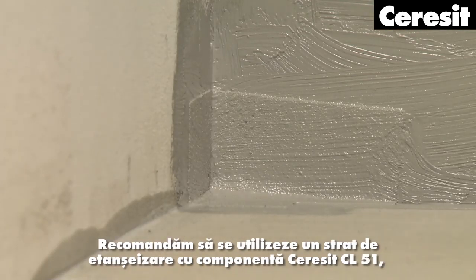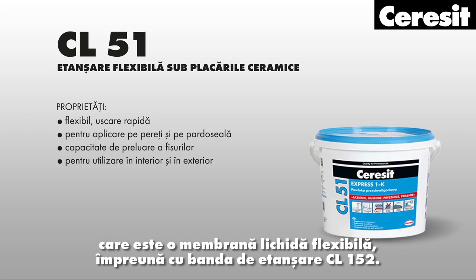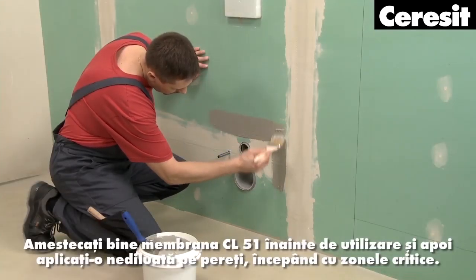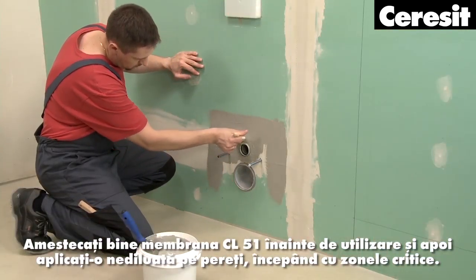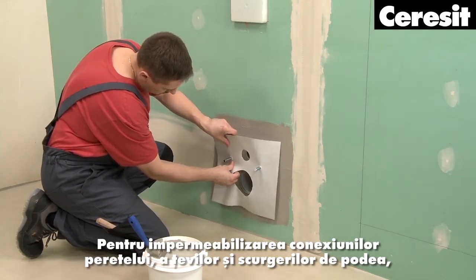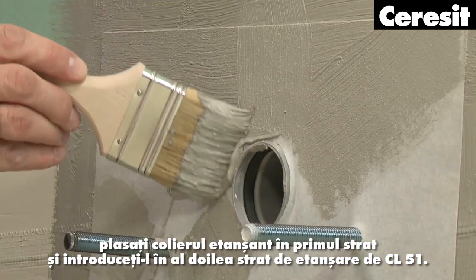We recommend using the one-component sealing film Ceresit CL51, which is a flexible liquid membrane, together with the Ceresit sealing tape and collar. Stir CL51 membrane well before use, then apply it undiluted on the walls, starting with critical areas. Use a steel trowel or a brush, being especially careful around pipe inlets. For waterproofing of wall connections, pipes and floor drains, place the sealing collar into the first layer and embed it with a second sealing layer of CL51.